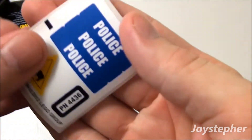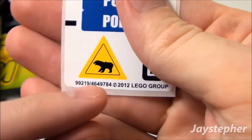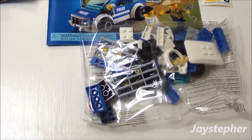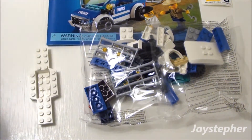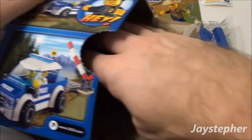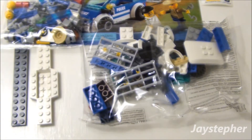Here are the stickers — 'Police' and the set number. Here's the bear sign. We've got our instruction manual, a bag of elements and bricks, a white car chassis, another smaller bag full of various smaller elements, and a 2 by 12 plate.